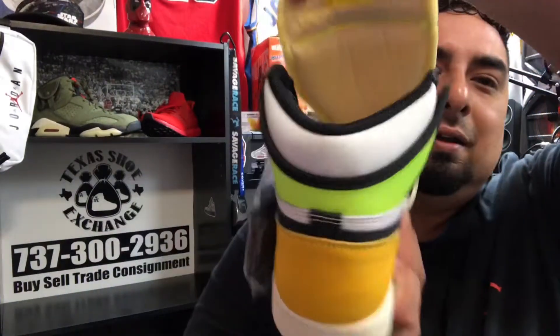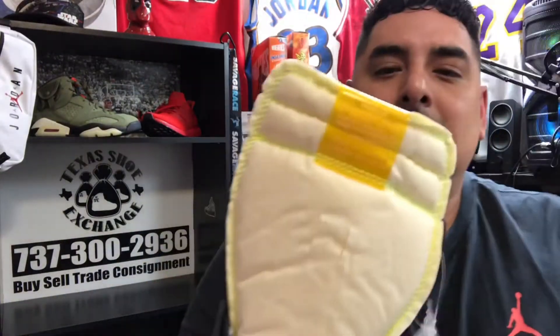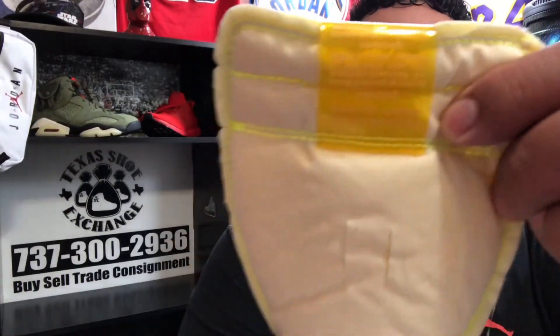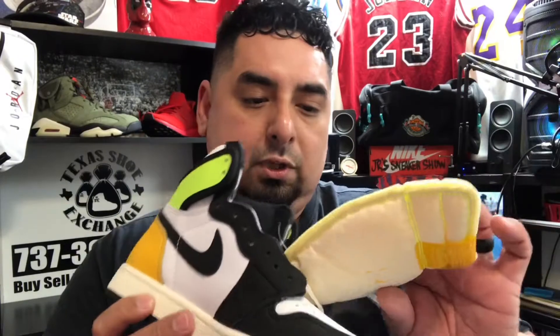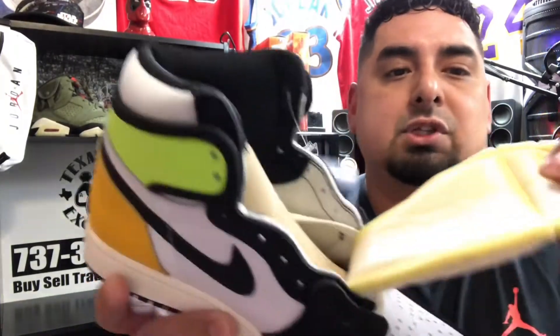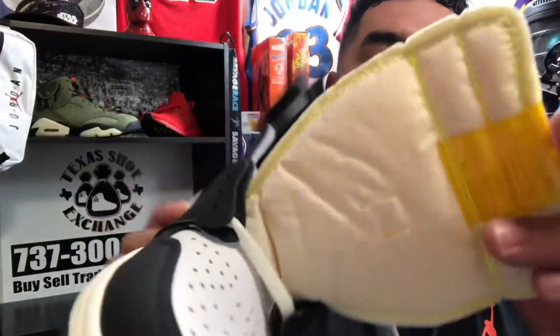What's really crazy on this is they reversed the swoosh — the Nike Air is on the inside, and the rest of the branding that normally appears is on the outside. Then they went with what they've been doing a lot lately: unfinished tongues. You can see how this is like an unfinished material.